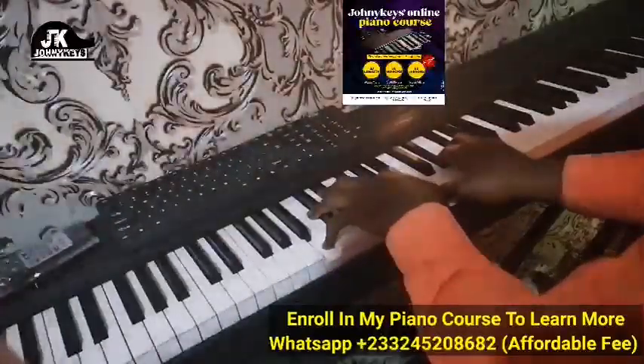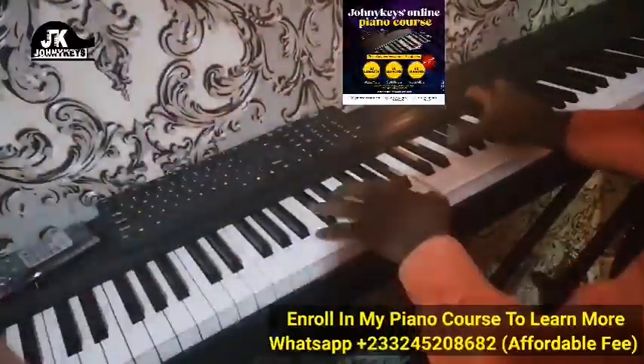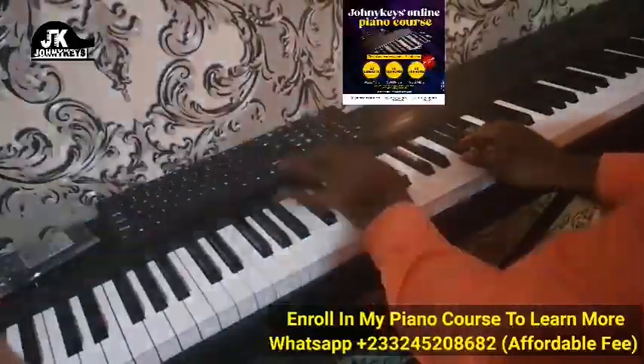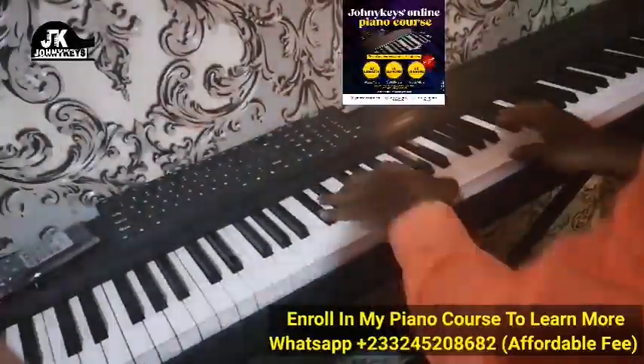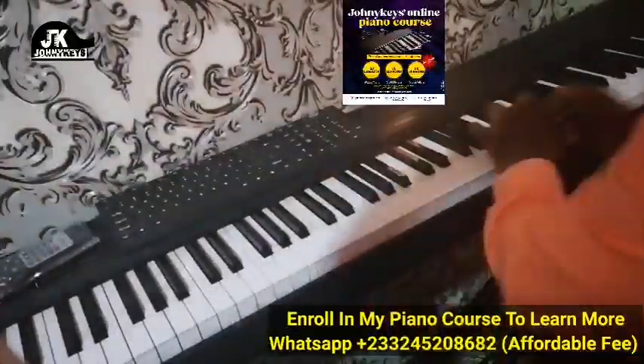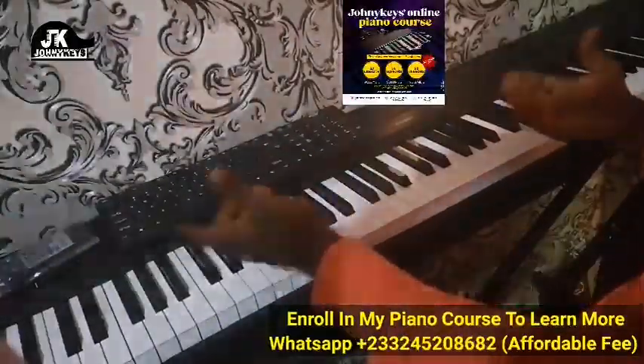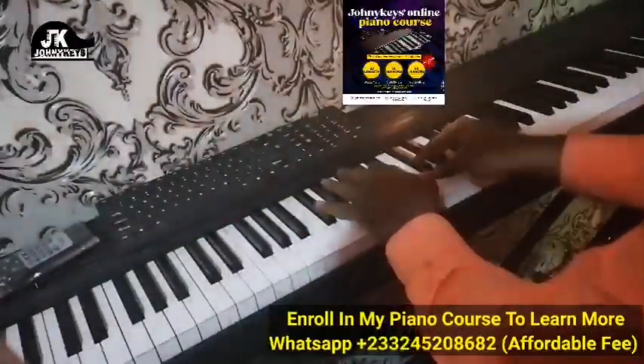Now you can take it a step further. That is something I would probably do, but if somebody's singing I'll probably do something very simple.